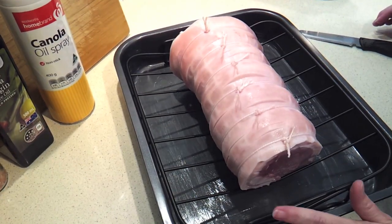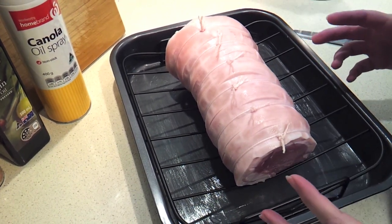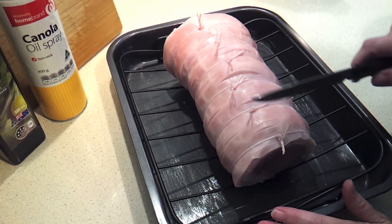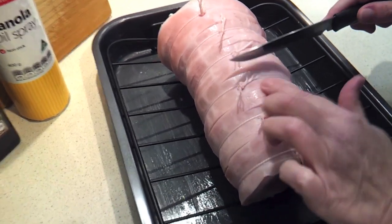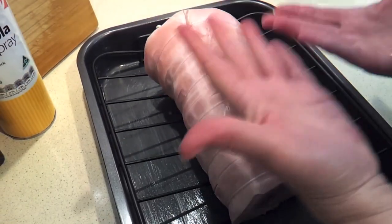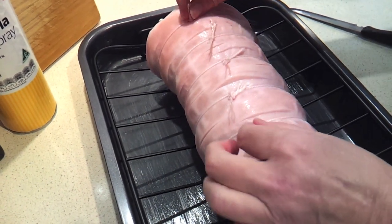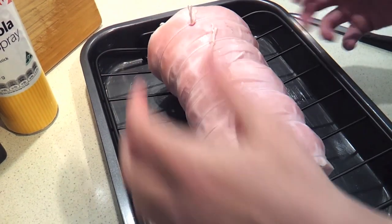I'm fortunate in that my pork roast came all ready to pop in the oven. But if yours isn't, if you've just got the loose roast, all you need to do is take a sharp knife and score that skin about every centimeter or so. You can see there are already scores right into the skin. Then you're just going to roll it into a log shape like this and, using kitchen string, tie it every so often just to keep it in that shape.